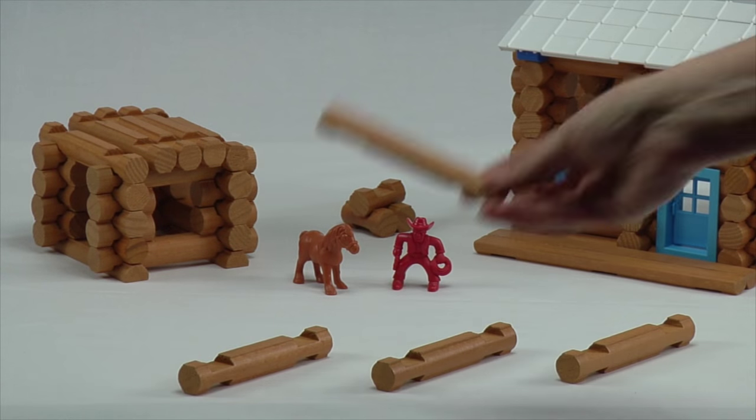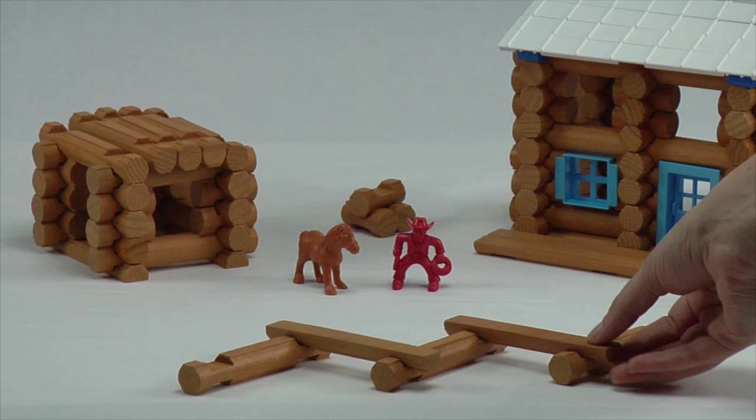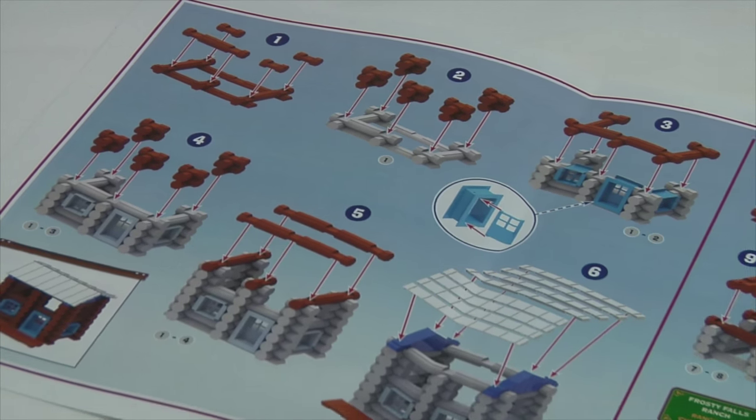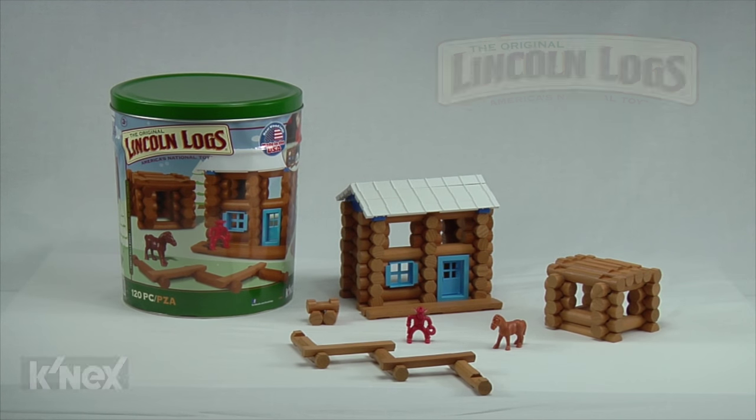Lincoln Logs are easy to hold and stack, so your little builder can explore and play. Each set comes with a step-by-step instruction sheet to help you get started. Build memories together with the Lincoln Logs Frosty Falls Ranch Building Set.